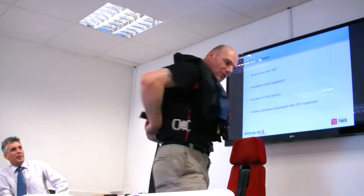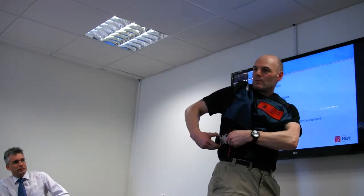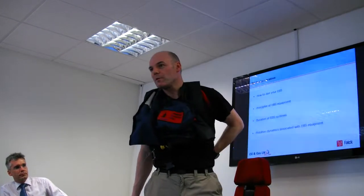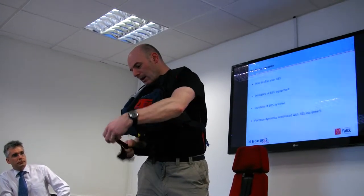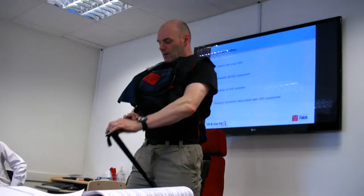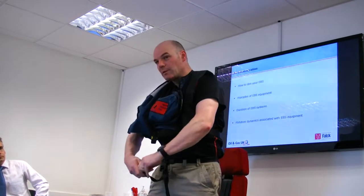I'm just securing it around the back so it doesn't slide open. The first clip is this one on the side — metal clip goes to metal. Then you have a cross strap, and the idea behind this is to stop the whole thing riding up when you go into the water. Undo the Velcro on the strap, extend it fully, pass it between your legs. Plastic clip goes to plastic clip. Tighten it up, and any loose ends, roll them away.